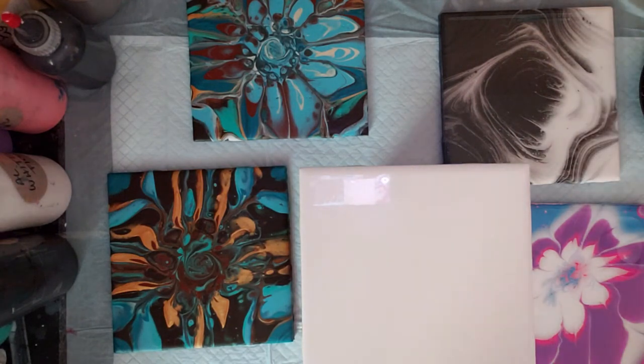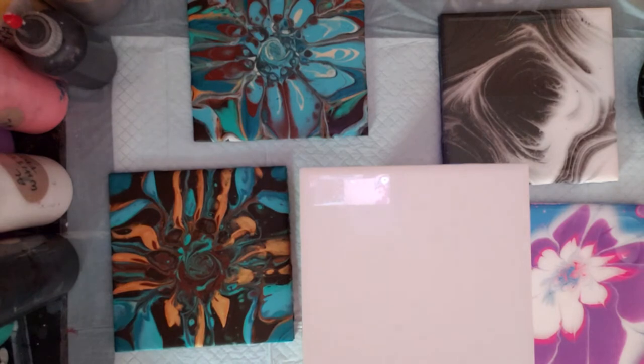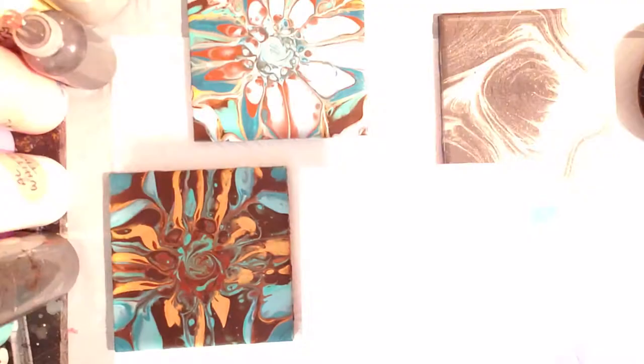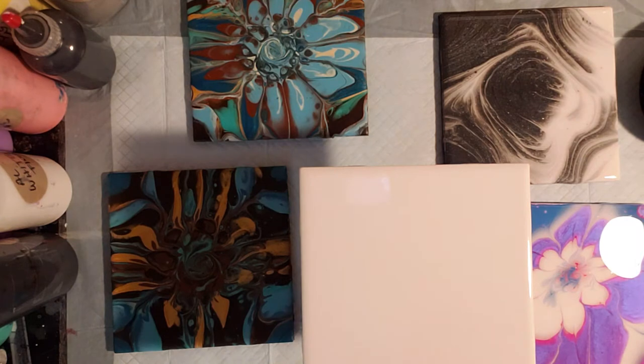Hi everyone, I'm back. It's Tuesday. I have some commission orders that I need to get done, so I thought I would show you guys. We're going to do some trivets, but I wanted to show you first the paintings from last week.